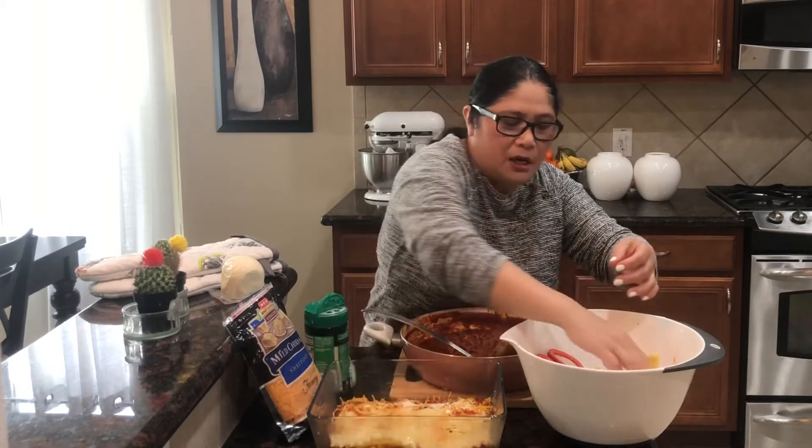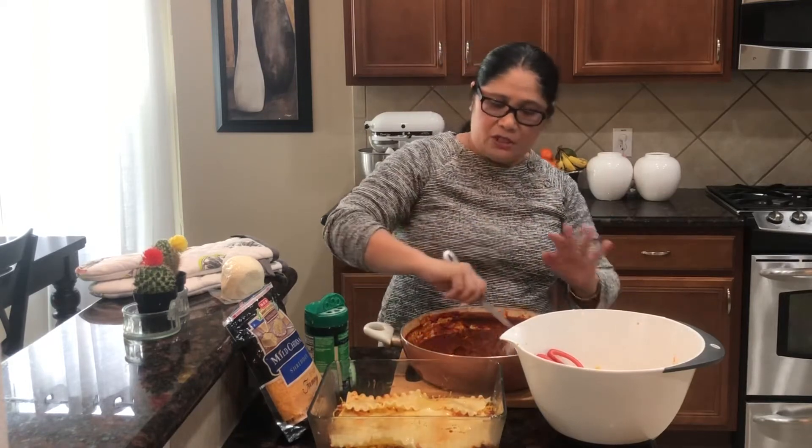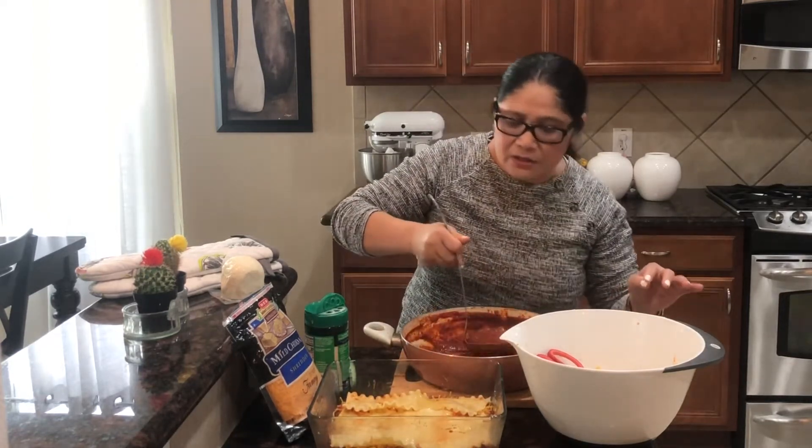Very simple lang siya. You just layer the pasta and then layer sauce, cheese, pasta - sauce, cheese, pasta. So that is our second layer.